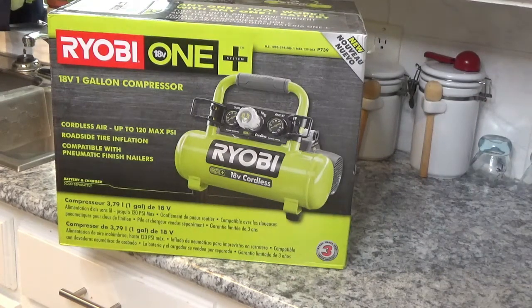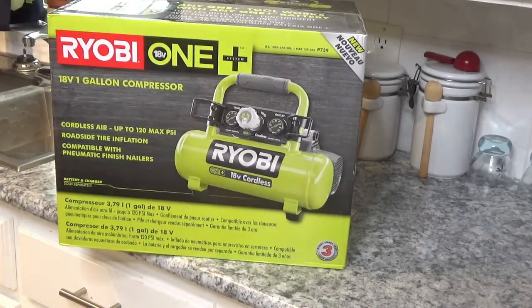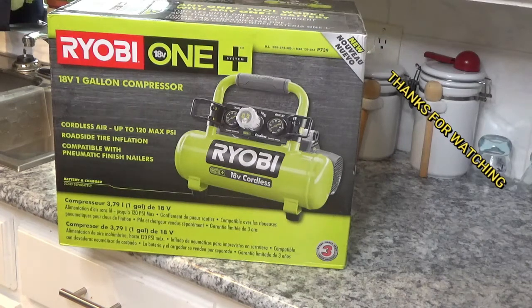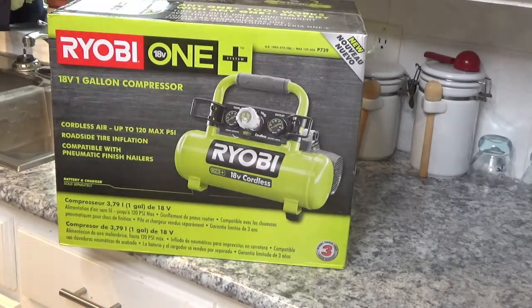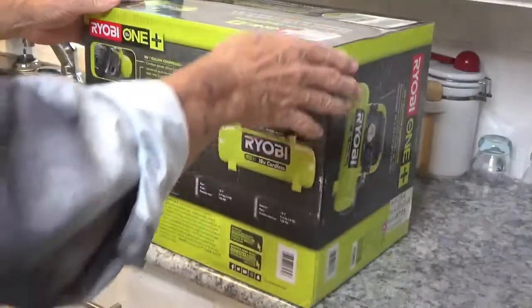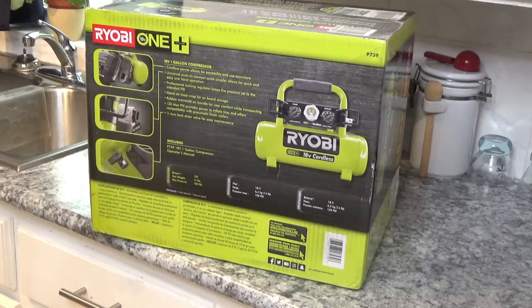Hello and welcome to my channel, I'm Tom. I wanted to show you this Ryobi 18-volt air compressor I found just the other day. My old pancake was about to give out on me, so I thought I need a new air compressor and started looking. I never had seen one of these before and didn't even know you could get them battery operated. It's really lightweight, which will be great to haul around in your camper.